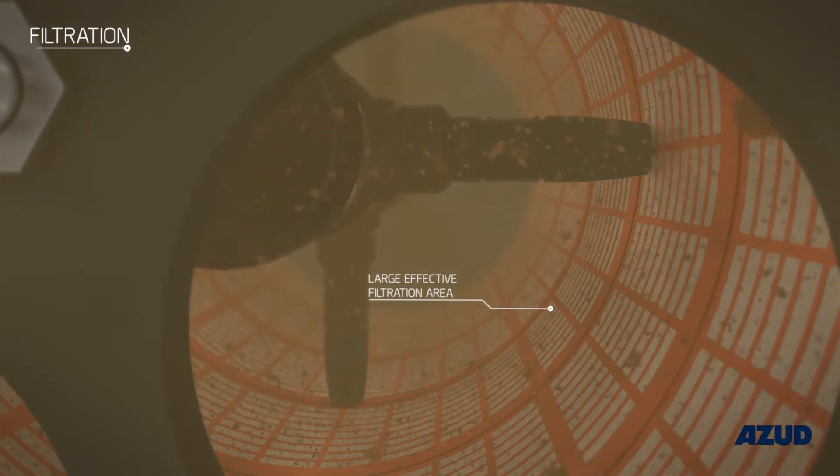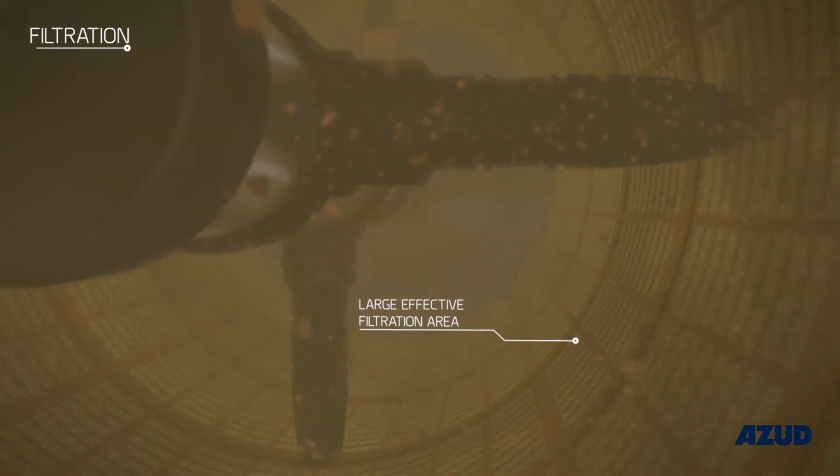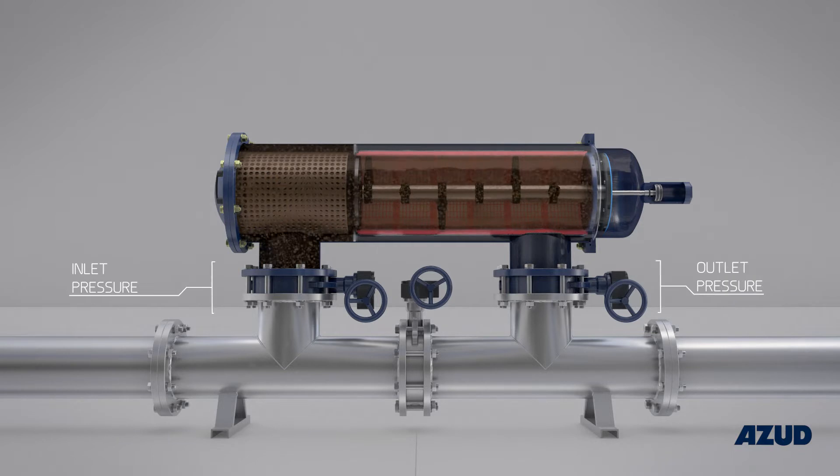The majority of the solids suspended in the water remain trapped on the inner surface of the mesh, forming a filtration cake which produces an increase in the pressure differential between the filter inlet and outlet.